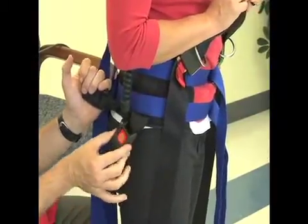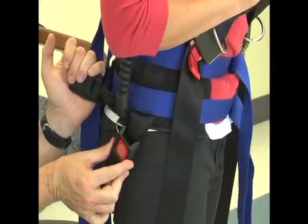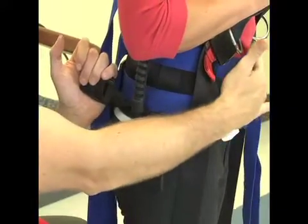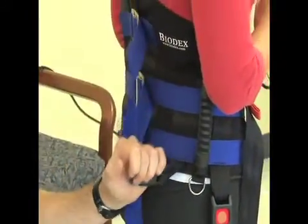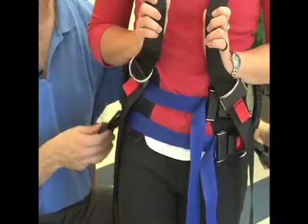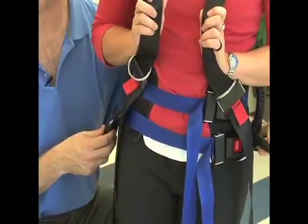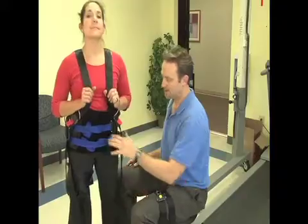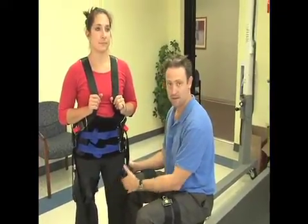If the buckle lines up posteriorly to the greater trochanter, then it's the opposite — the vest has to be tightened in the front and loosened in the back until the buckle lines up with the greater trochanter. If one buckle is posterior and the other buckle is anterior, then the vest might just need to be adjusted and turned. Now that we have the vest on, we're going to come down to the thigh and apply the thigh straps.